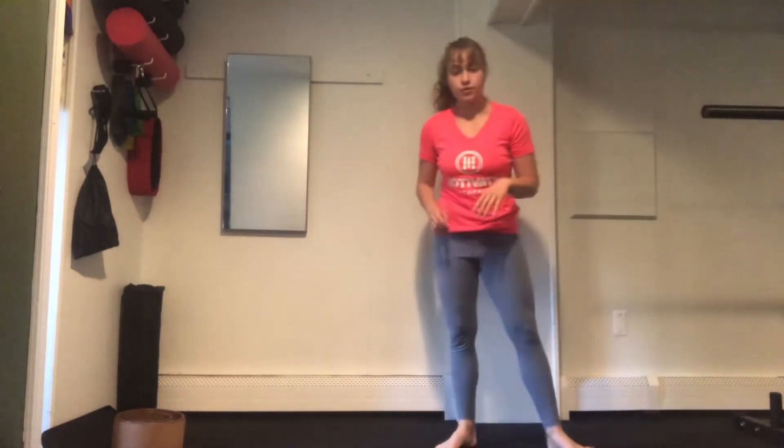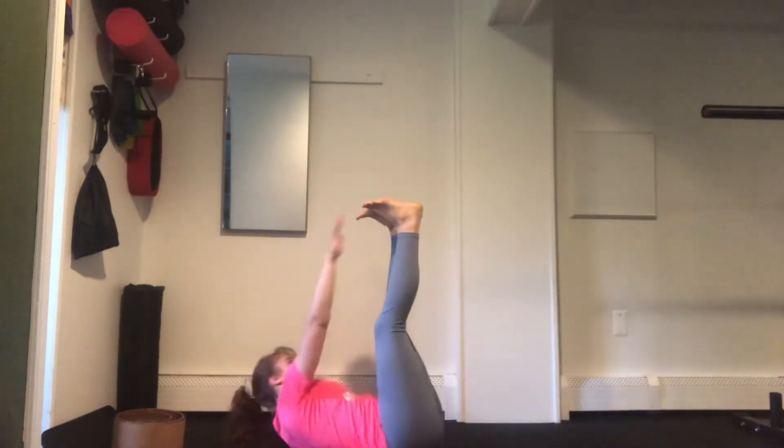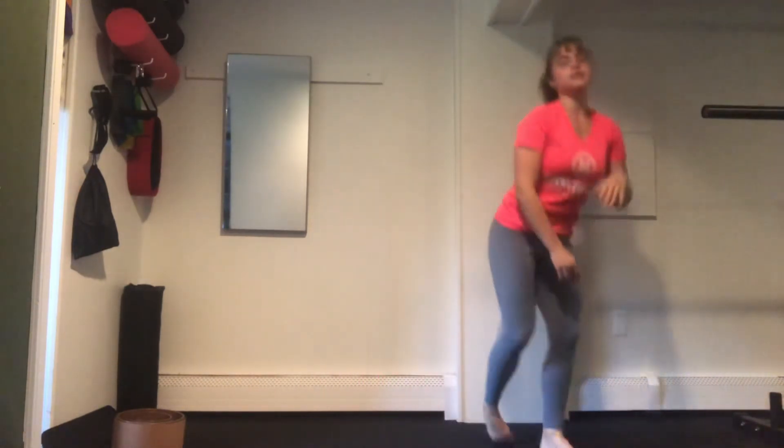Last up, we're going to do some squat jumps — 20 reps — coming up, and then we're going to roll down to the floor again and move into an alternating toe touch for 10, 1, 2, 3, 4, coming up to 10. There's lots of ups and downs here, so that's going to keep your heart rate up as we move through our 6 rounds of 4 minutes.